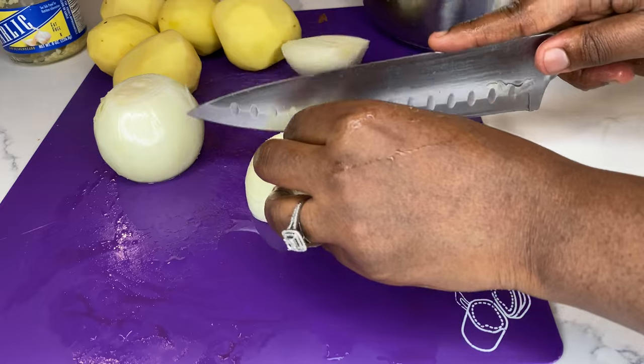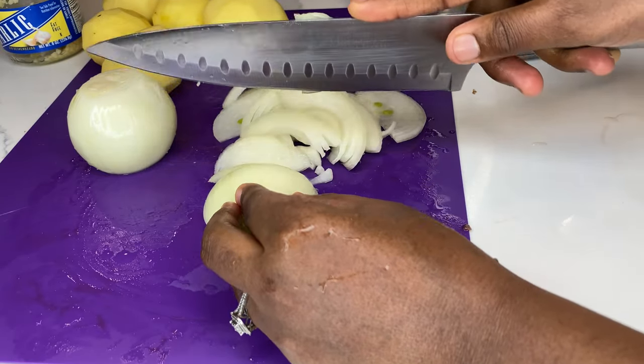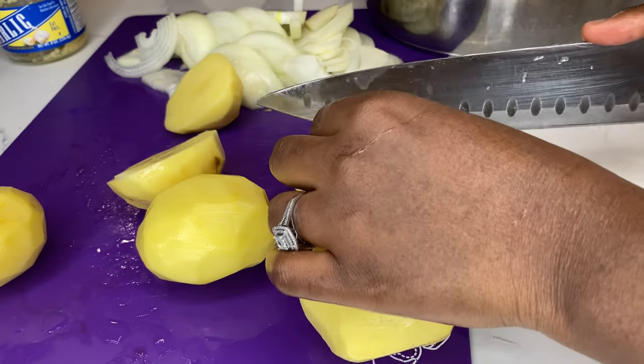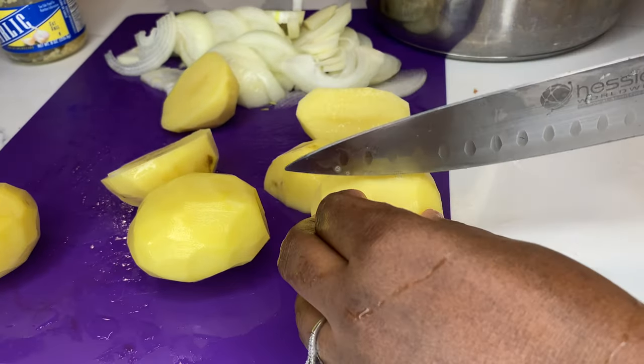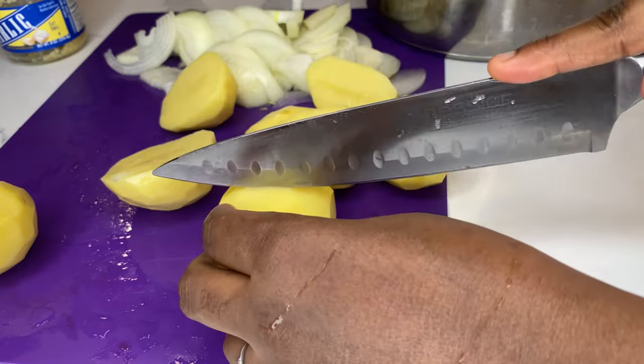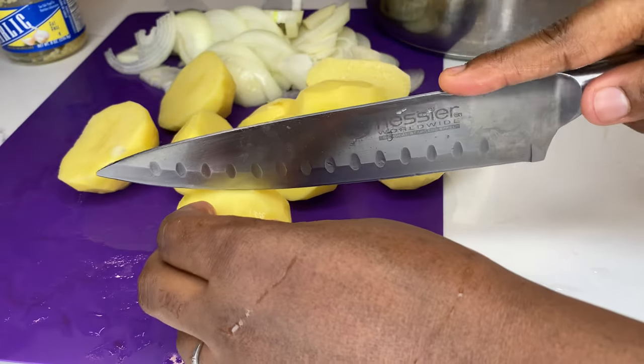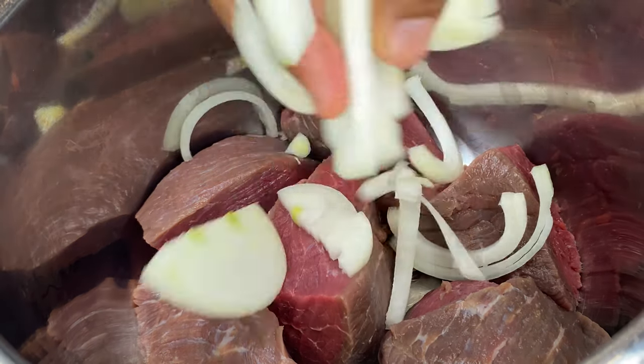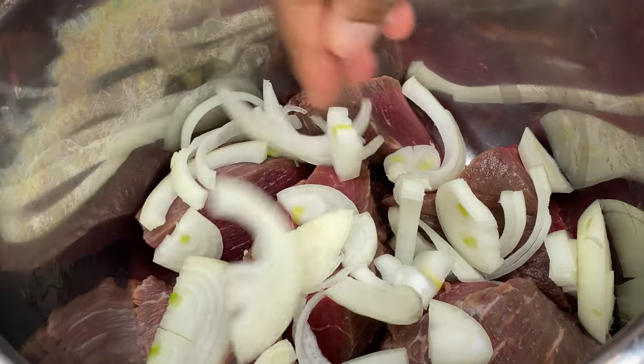I've had mine for about two years now. My best friend actually got me to get it, and I love it. I don't use it all the time — only when I'm trying to make something fast, like this. As you can see, I clean my meat really well, so make sure you clean your meat really well.